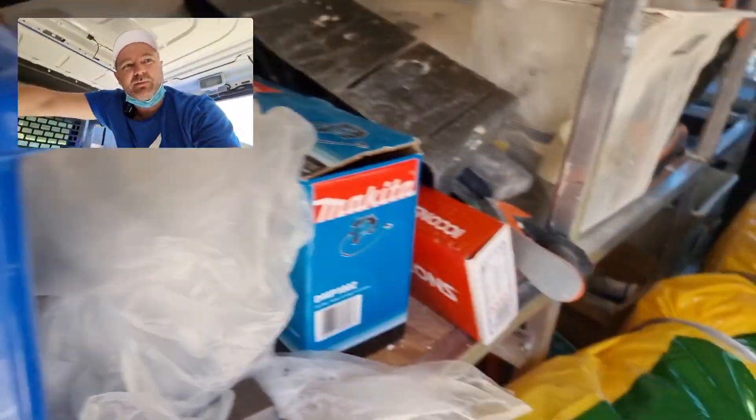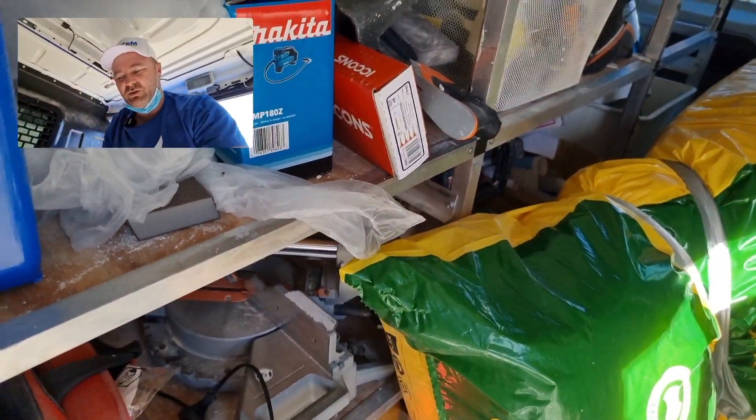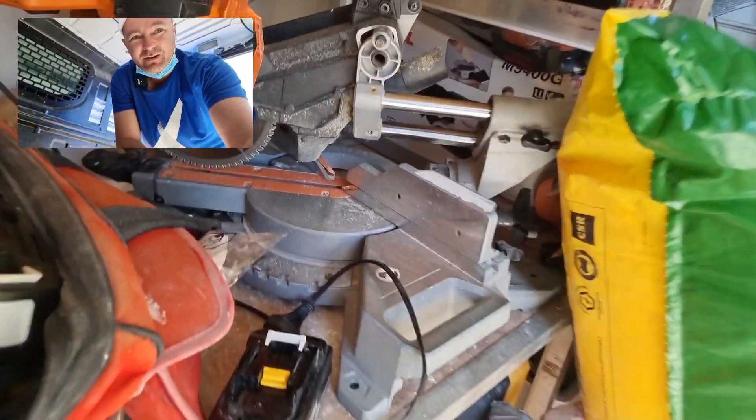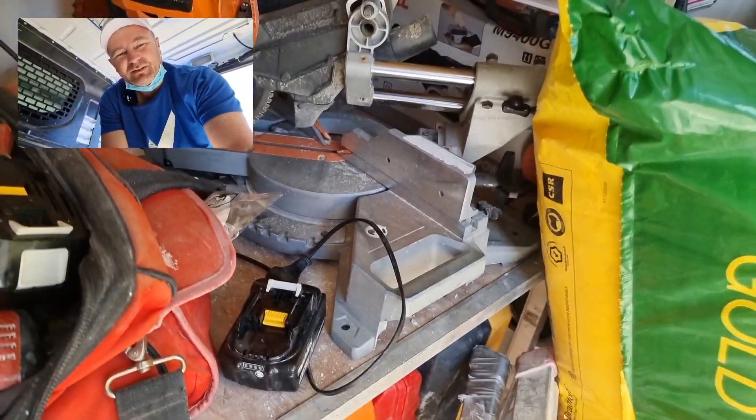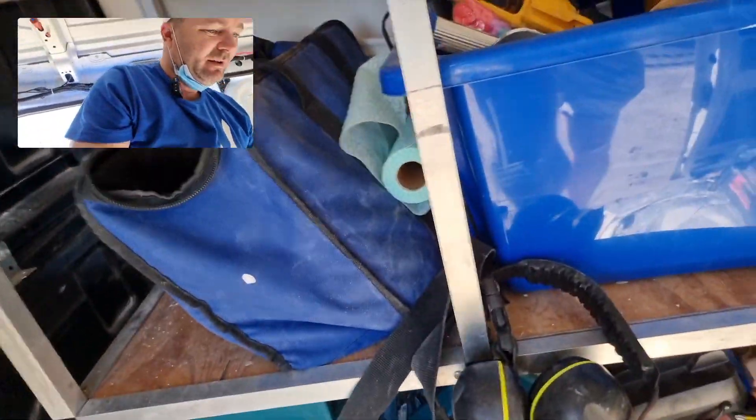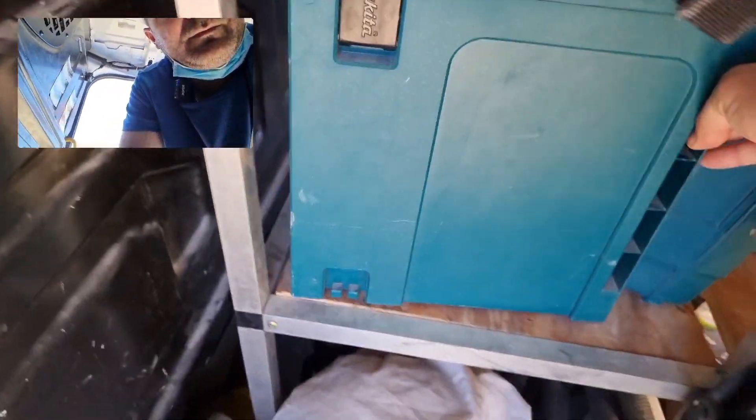I'm looking at picking up a compound drop saw — I'm looking for a small one so we can fit it in here. This is my current one. It does all right — actually, no it doesn't. That's why I'm replacing it today. And while I'm here, I'm also looking to fix my drywall cutter, which is in this box right here.